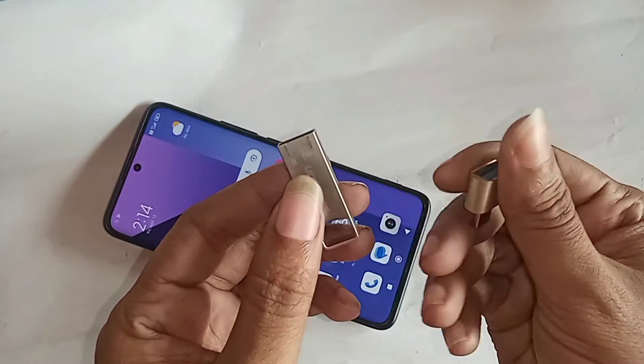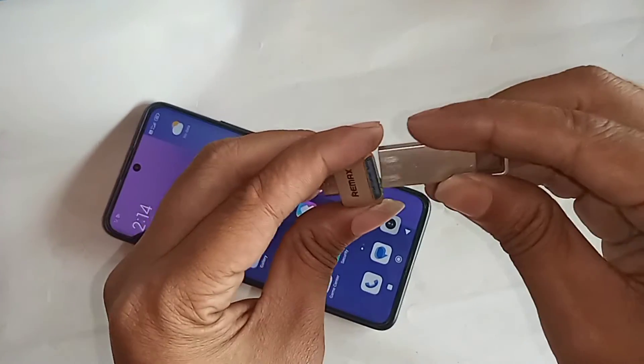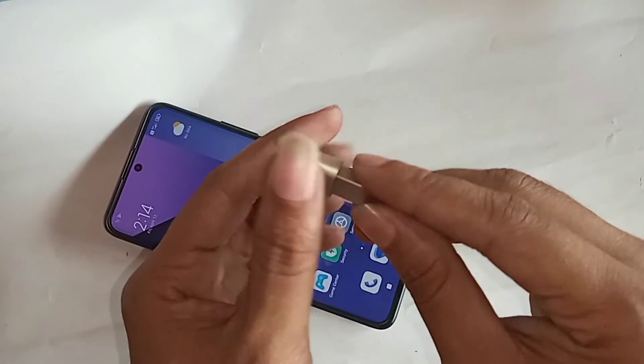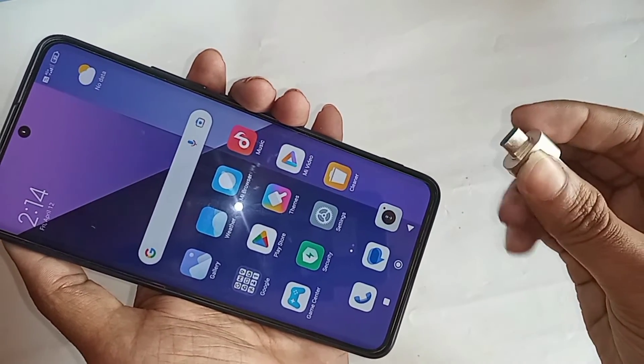In order to connect OTG to the phone, first take an OTG adapter and a pen drive, then connect the pen drive to the OTG. When the pen drive and OTG are connected properly, plug the OTG into the phone and wait a few seconds.